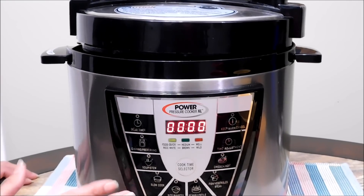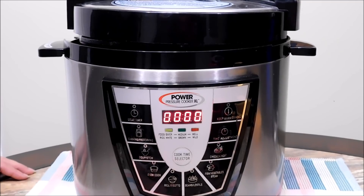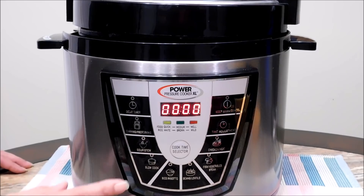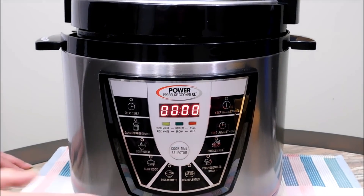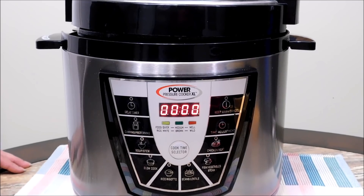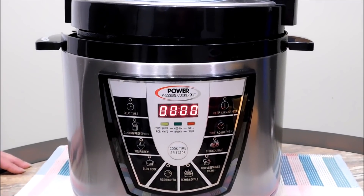This is the pressure cooker I'm going to be using — the Power Pressure Cooker XL. I was gifted this many years ago and I use it weekly. You'll see all the settings; it is very similar to the Instapot, so you will be able to follow this recipe if you have an Instapot.